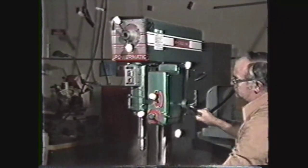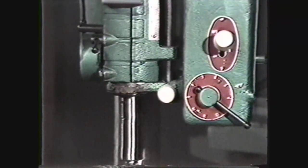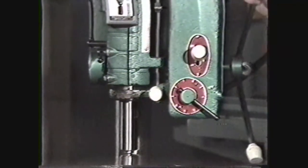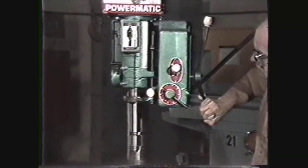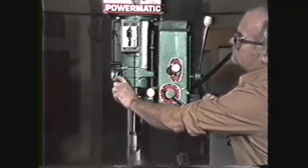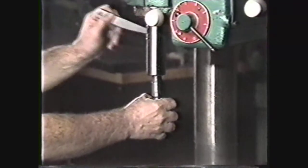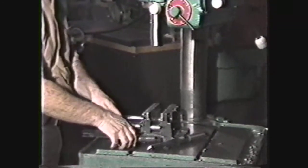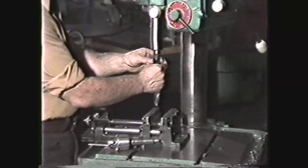The head of the machine contains the mechanisms for driving and feeding the tool. The spindle rotates inside of a quill and moves up and down by means of a feed lever on the side of the head. The quill can be locked in place with the quill lock. Sensitive drill press spindles are usually hollow with a morse taper machined inside, which accepts the morse taper of a drill chuck or the taper shank of larger drills.